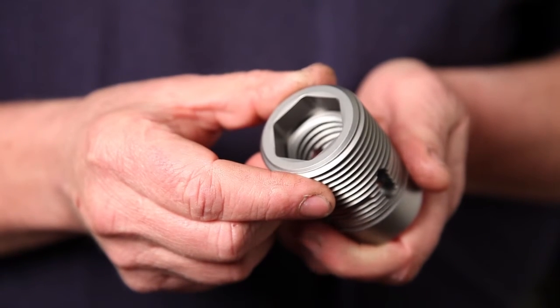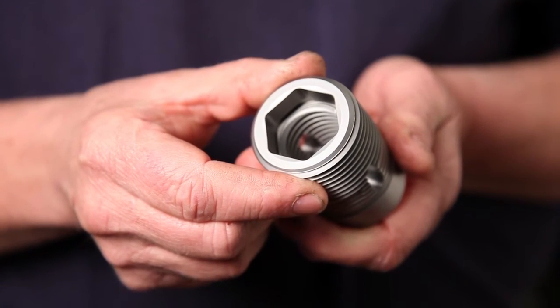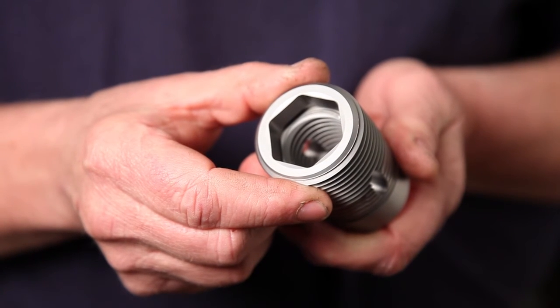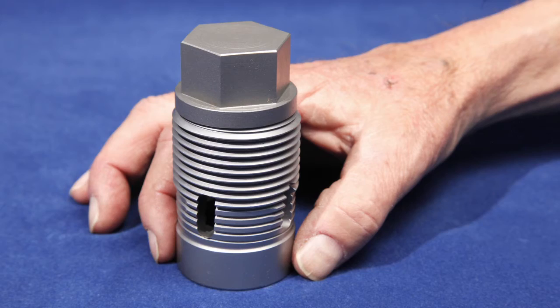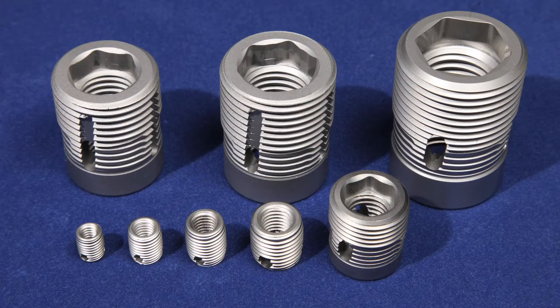Remember that the C-cert is both an insert and a tap. Its internal threads, where you'll be screwing in your bolt, are as hard as a tap, so no bolt can damage them. Even a grade 8 bolt is like butter compared with a C-cert. The C-cert's threads are permanent, good for the life of your equipment. Be sure to click on the link below to watch our how-to install video.